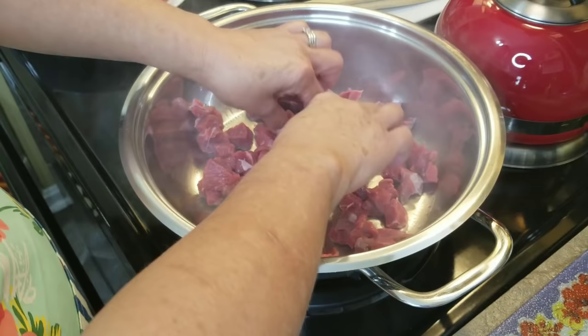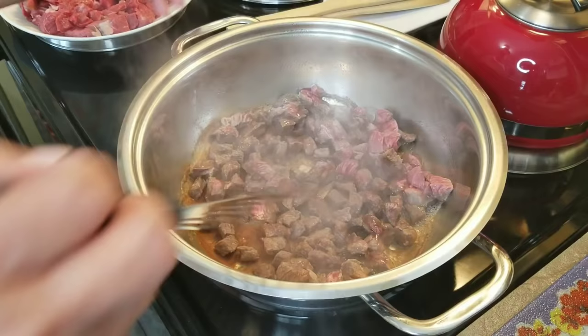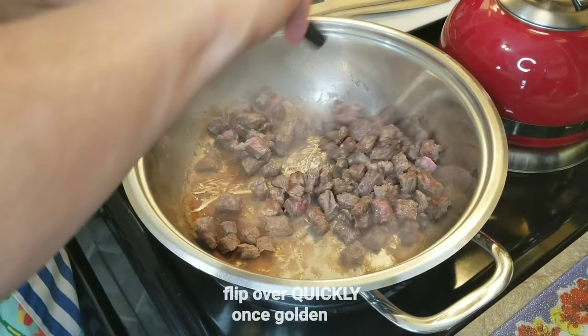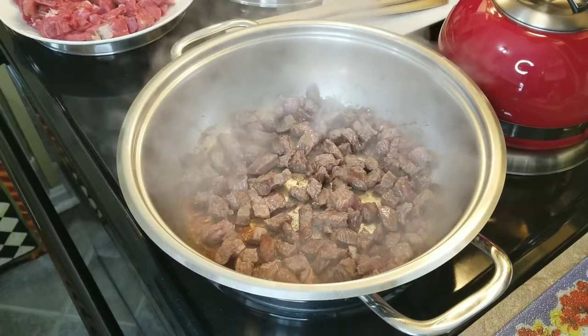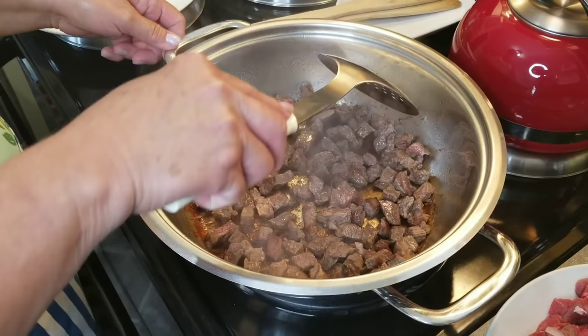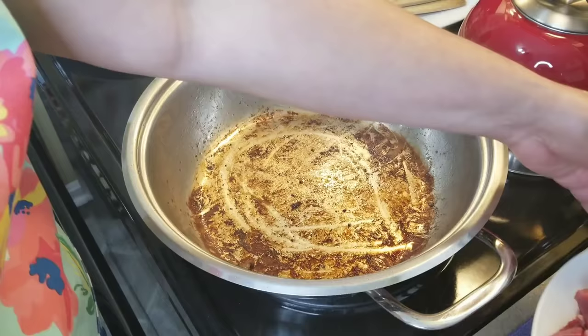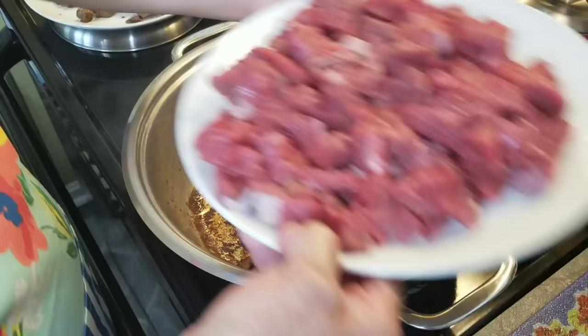Now you may feel like you want to lower the temperature, but don't lower the temperature — just leave it like that. I'm going to go ahead and flip them over, just like that, and give them some room. As you can see it has seared really well. I'm going to go ahead and remove it and put it on this plate and set it aside.